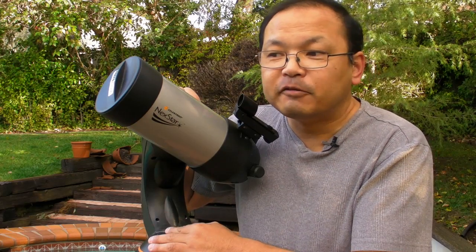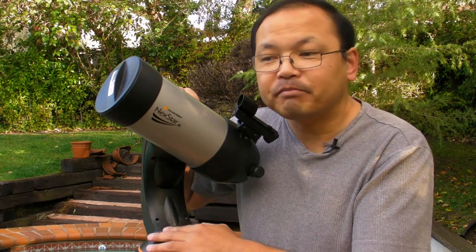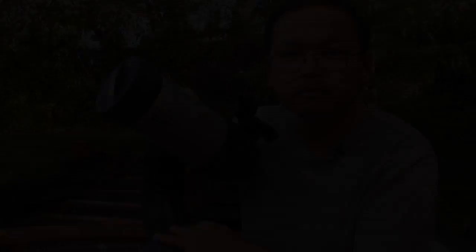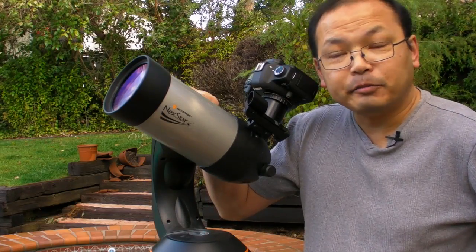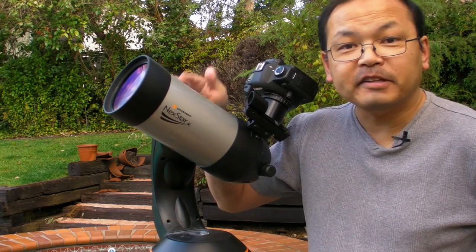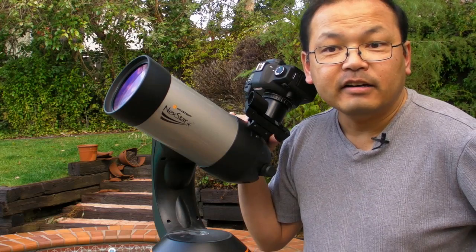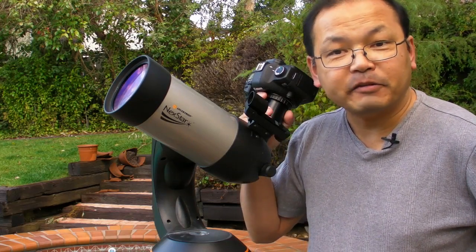So I would still be better served using my 5D Mark II, even with my 200mm lens setup, than using the 40D, because all the 40D is doing is reducing the field of view. Megapixels do matter. That's how I would set up my shots of the moon, and I hope that helps. This setup works with any telescope that has a 1 1/8 inch eyepiece, so give it a try.